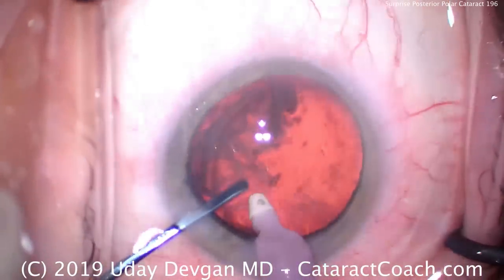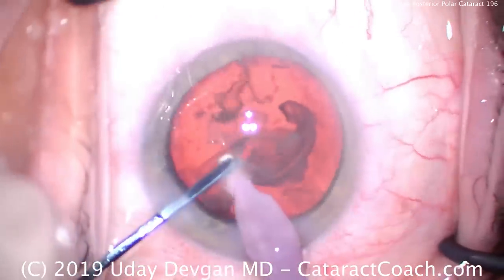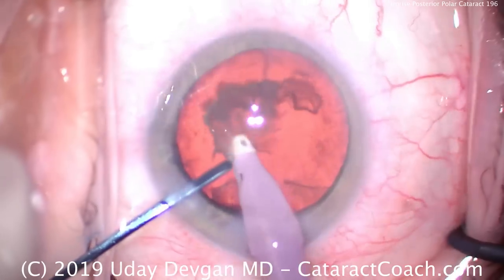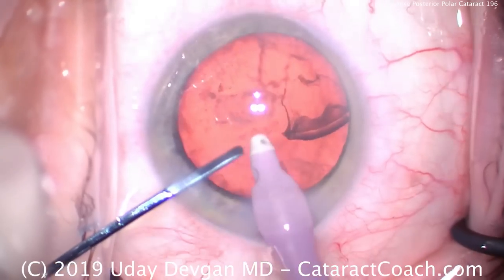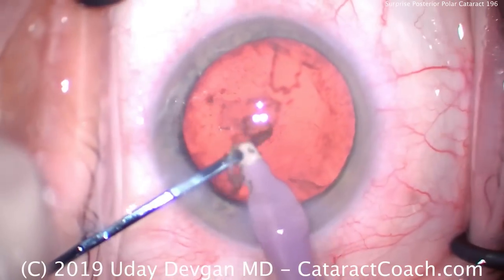If you try to remove that central plaque off the posterior capsule, it can — in a second — pop the posterior capsule wide open. So instead, let's remove this epinuclear shell and the other fragments we can. I'd rather place the lens in the capsule bag and then have the patient get a YAG capsulotomy a month or two later. That's a much better option.